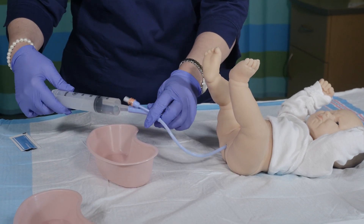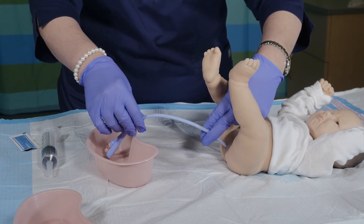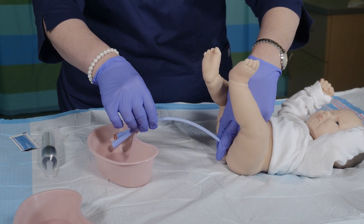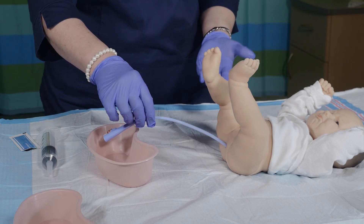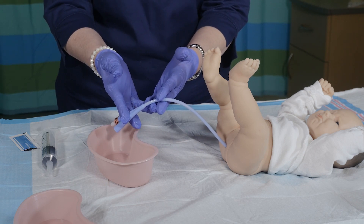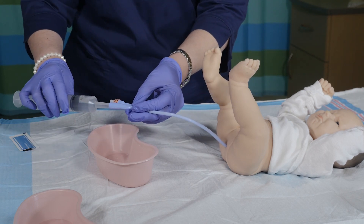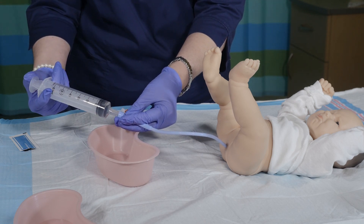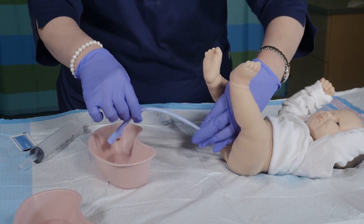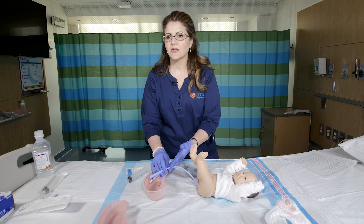We just put in another third of the syringe. You remove the catheter and you continue to maneuver the Foley back and forth to get all of that stool out. Now we are using a model so you are not seeing stool come out, but this is what we would normally want to see — stool coming out onto the basin. You are going to continue to do this maneuver until your output or your stool is nice and clear.